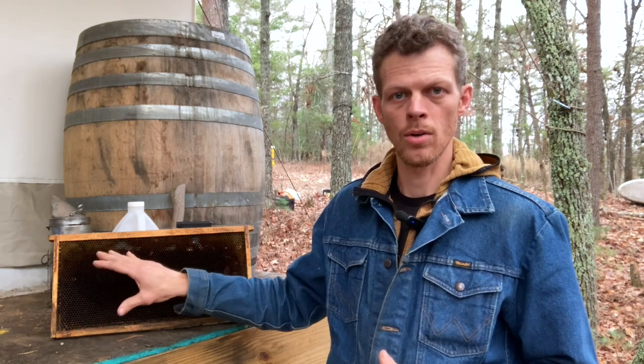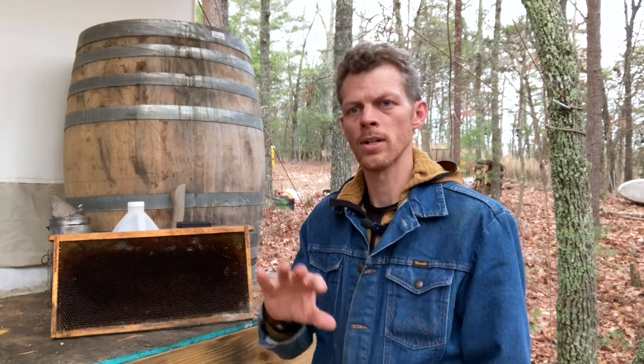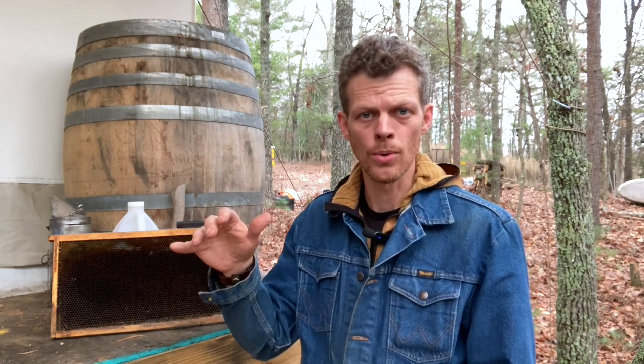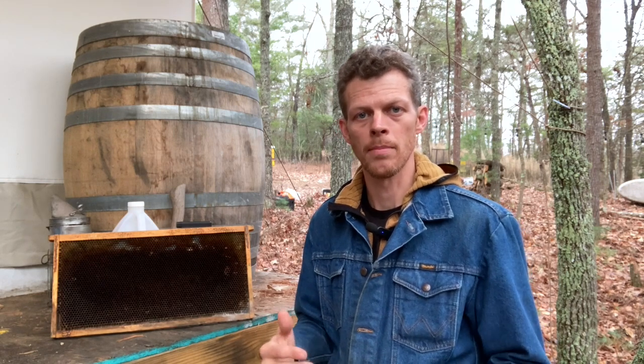I'm going to be spraying my winter comb with an apple cider vinegar mix, and I'm also going to experiment with spraying my bees lightly when spring comes around to see if it's going to help. In the past, I have used apple cider vinegar in my sugar syrup solution to lower the acidity, because honeybees really need an alkaline environment. Bees don't really have blood — they have lymph — and honeybee biology relies on an alkaline environment inside their body. When we feed bees sugar syrup, that is a highly acidic food that messes with their alkaline body.